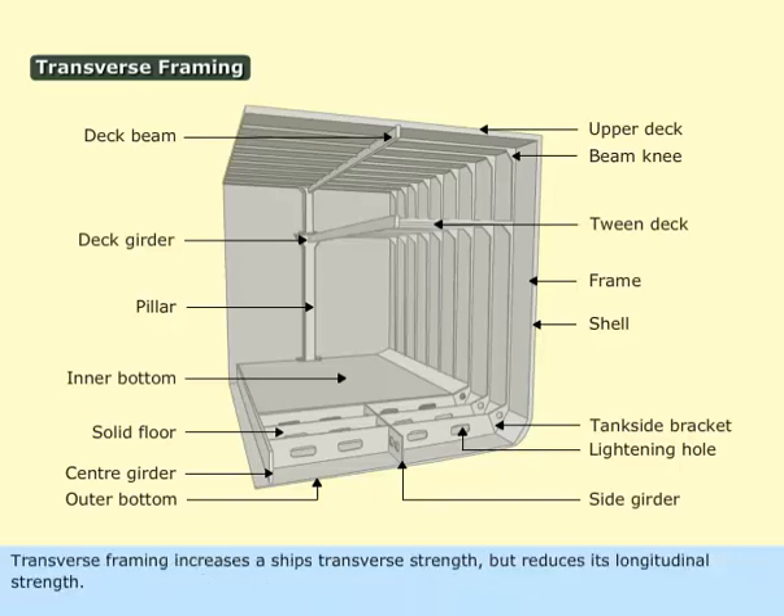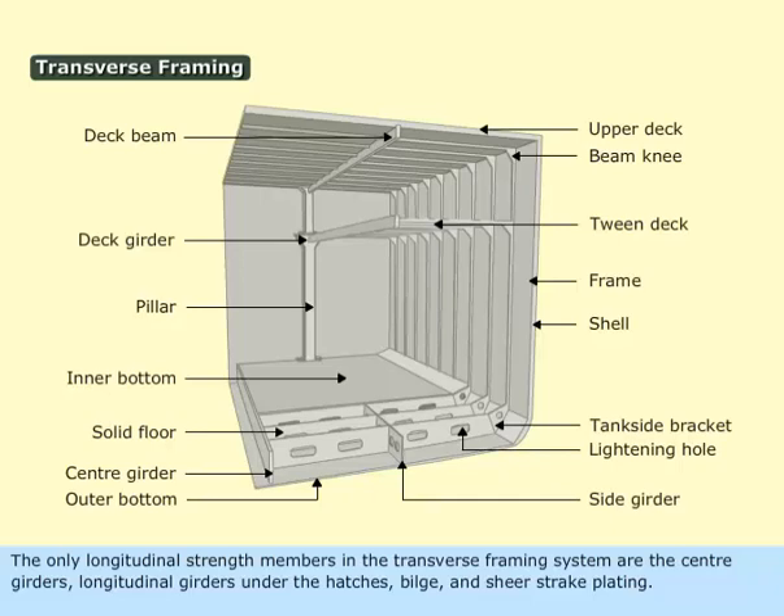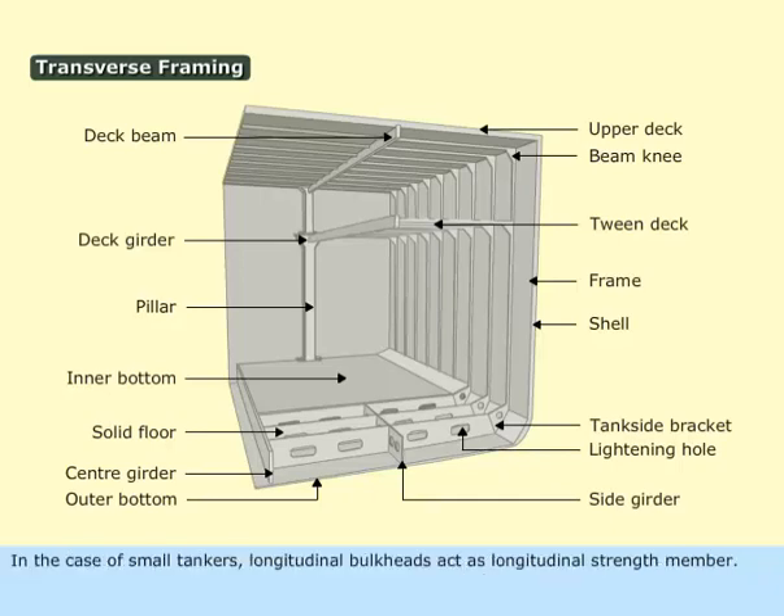Transverse framing increases a ship's transverse strength but reduces its longitudinal strength. The only longitudinal strength members in the transverse framing system are the center girders, longitudinal girders under the hatches, bilge, and shear-strake plating. In the case of small tankers, longitudinal bulkheads act as longitudinal strength members.